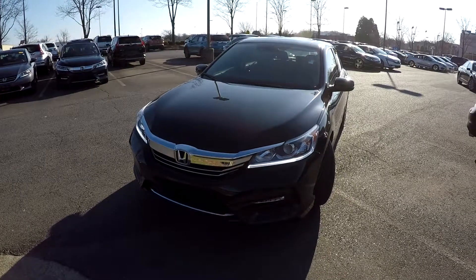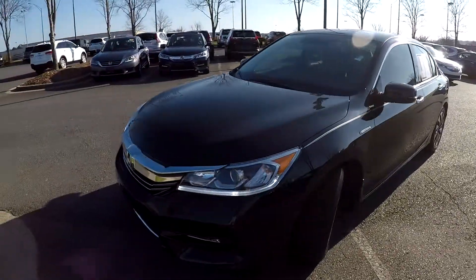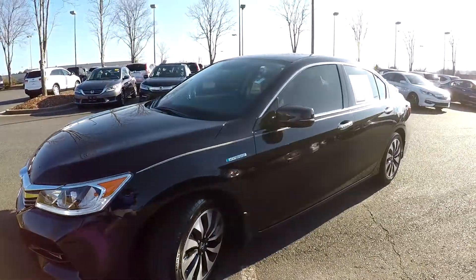Today we're at Honda Cars of Rock Hill doing a walk around on a 2017 Honda Accord Hybrid. Starting right up front, first thing we want to do is check those tires — good tread — and a nice set of alloy wheels.